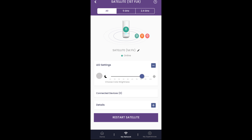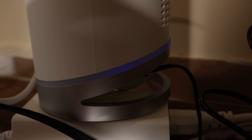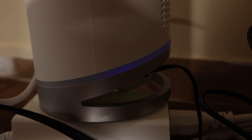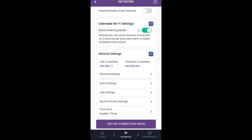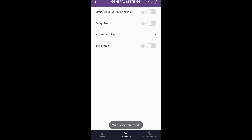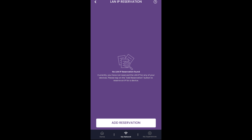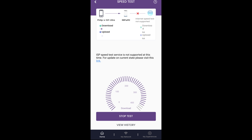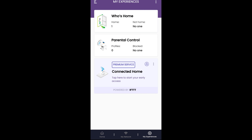Both the router and satellite broadcast 2.4GHz and 5GHz signals that your devices can connect to depending on their capabilities and signal strength. However, the one thing I didn't like about this system is the bright blue LED ring at the base of both the router and the satellite. While the brightness of these lights can be dimmed in the app, it cannot be turned off completely — only reduced to 10%. That means it might not be a good choice in sleeping quarters since it'll create some light pollution at night, even at the lowest setting.